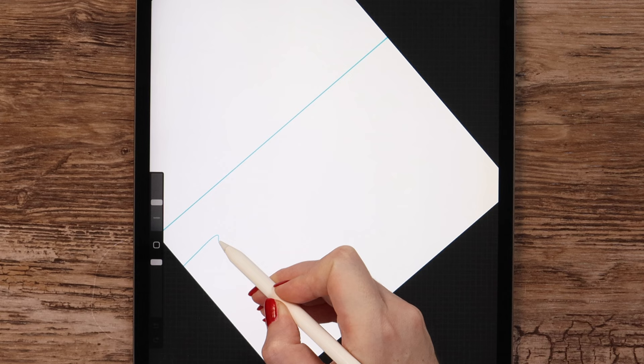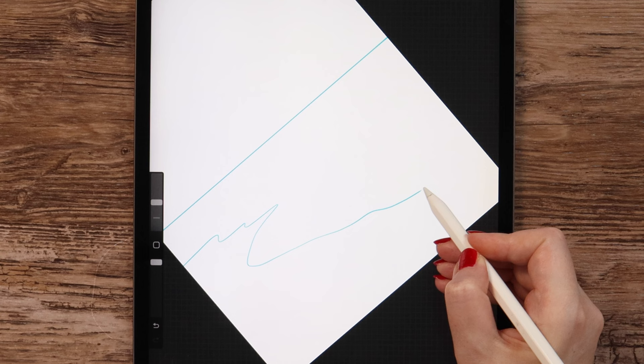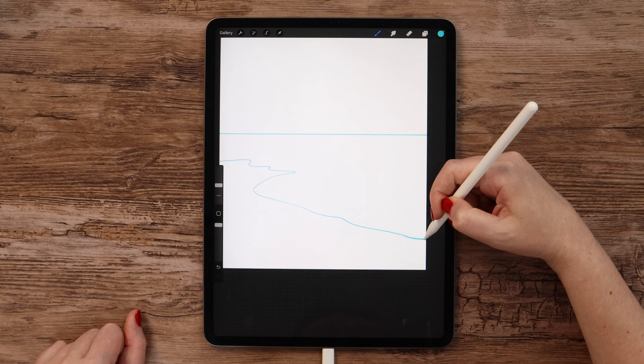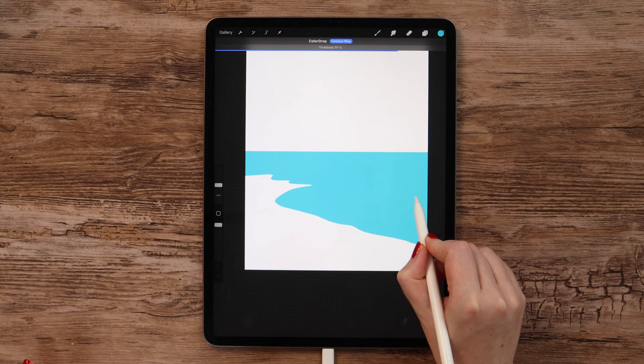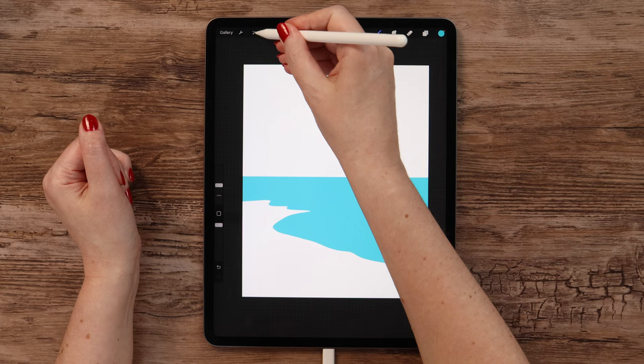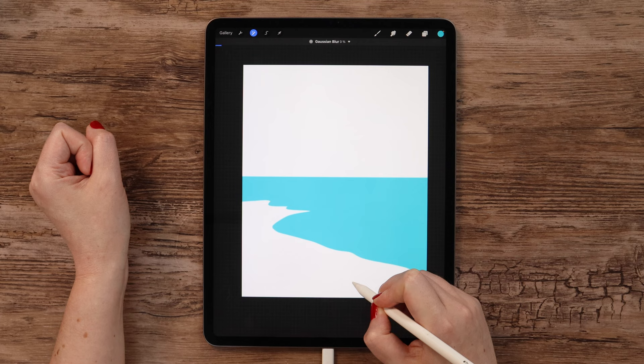I'll start from here and go down, then to the right side and let it go to the edge. Now we can fill the space. If you slide your pencil to the sides, you can adjust color drop threshold. Now let's try to remove the sharpness from the edges — for that we can use Gaussian blur. Let's find it in the adjustments and just slide the pencil a little bit to the right, for not more than 3%, in order not to make it too blurry.